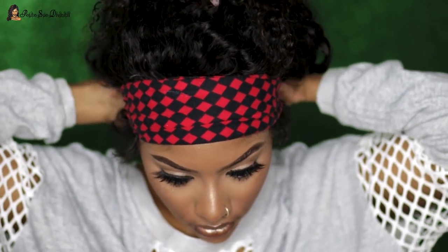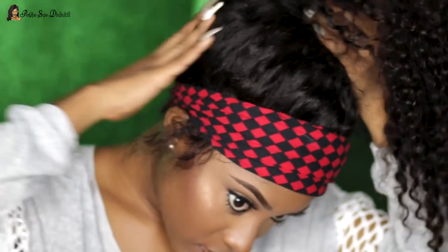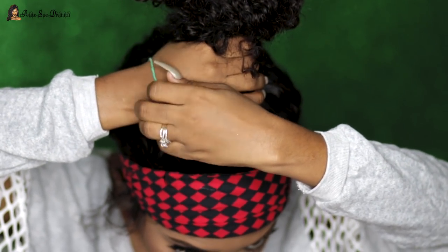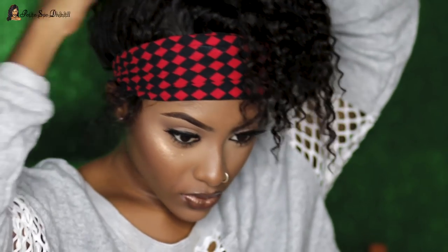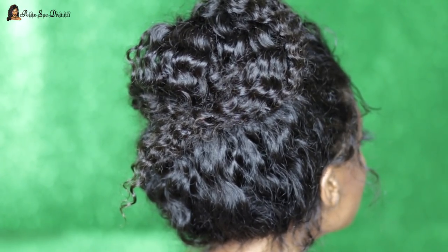The first hairstyle I'm going to do is a bun. Oh my gosh, you see how nice the hair looks — it's so full and luscious! I'm just putting it up in a ponytail; it's a messy bun. I prefer messy buns over anything else — if it's going to be a super snatched bun, it'll be my natural hair. I secure it at the top of my head, wrap the ends, and pin it. When I take off the scarf it looks messy and playful — that's exactly what I was going for. It's really secure on my head and I love that.